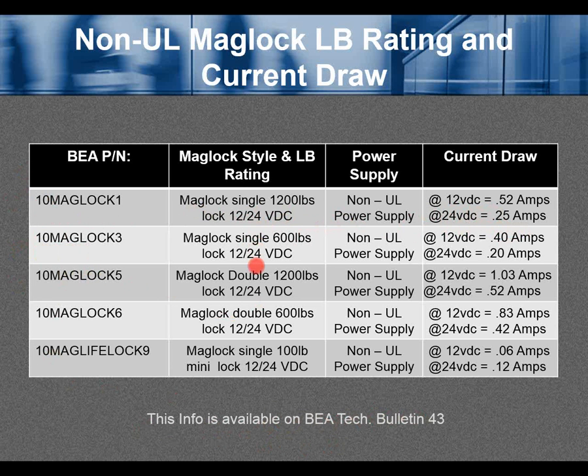Typically, anything powered on 24 volts will draw about half the current compared to 12 volts. It's important to understand this for your application, especially if you have multiple maglocks.